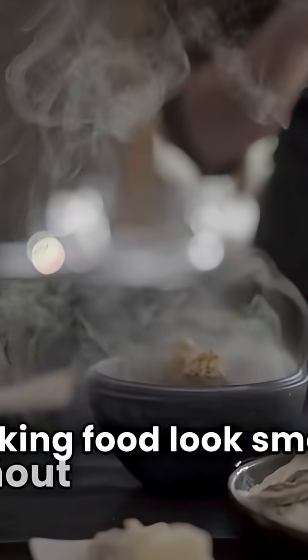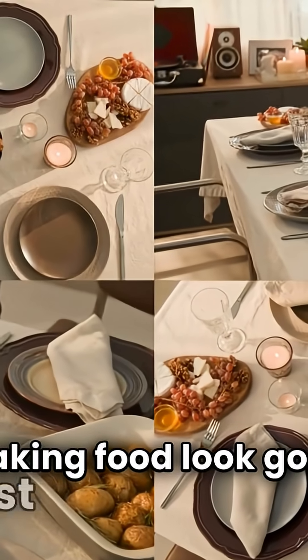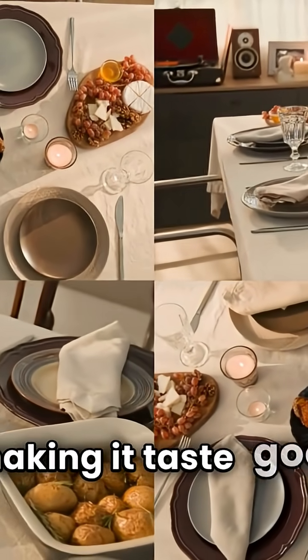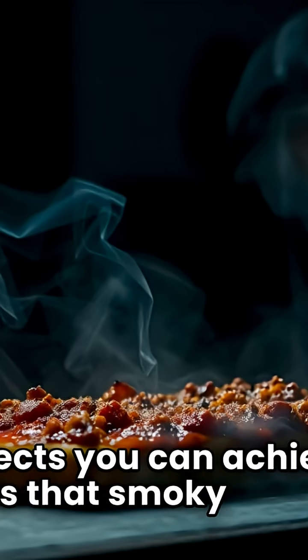Join me as I take on the challenge of making food look smoky without using any fire. Let's see if I can pull it off. Making food look good is just as important as making it taste good, and one of the coolest effects you can achieve is that smoky look.